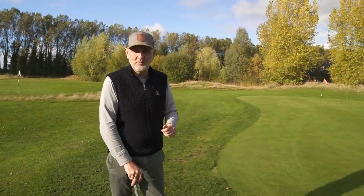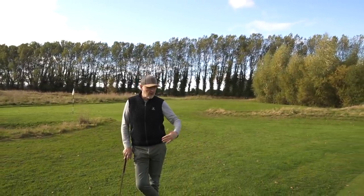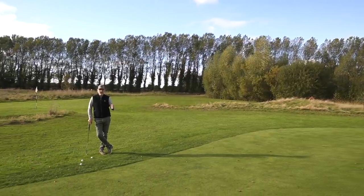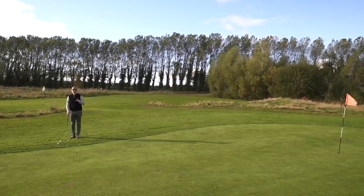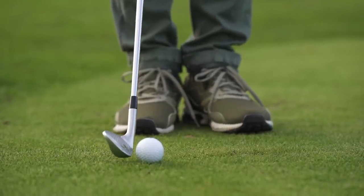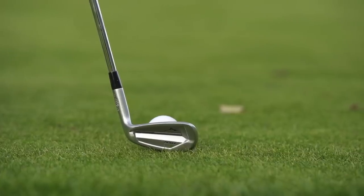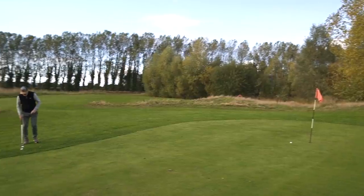That was a chip and run with the nine iron with plenty of green to work with. But what happens when we get into a position where we've got a little bit of first cut to get over and the flag is fairly close by? We don't want to chip and run — we want the ball to just pop up a little bit and stop. All Danny explains is that we simply change club. Everything stays the same — the motion stays the same — but I've moved to a 58-degree wedge. We address the ball exactly the same: ball in the back of the stance, hands forward, heel almost off the ground.